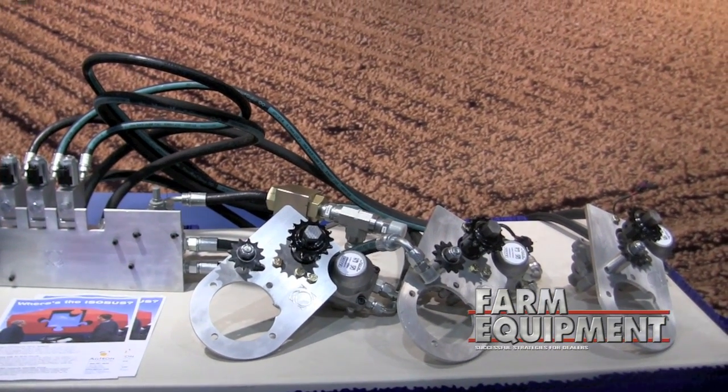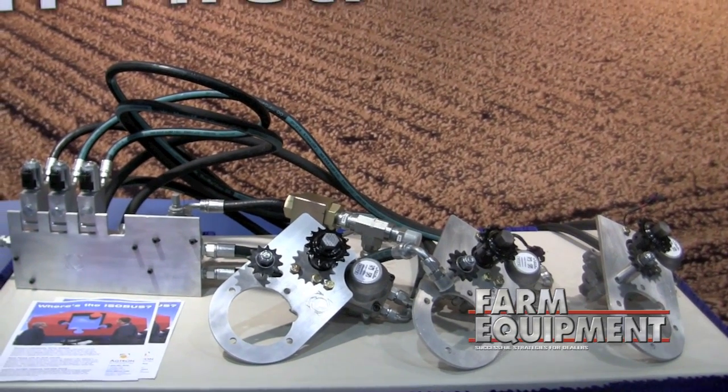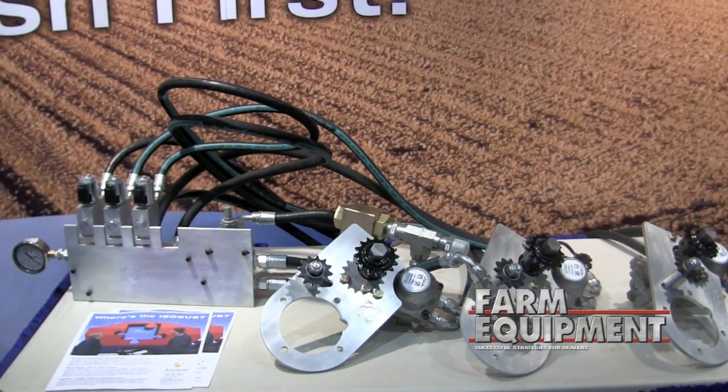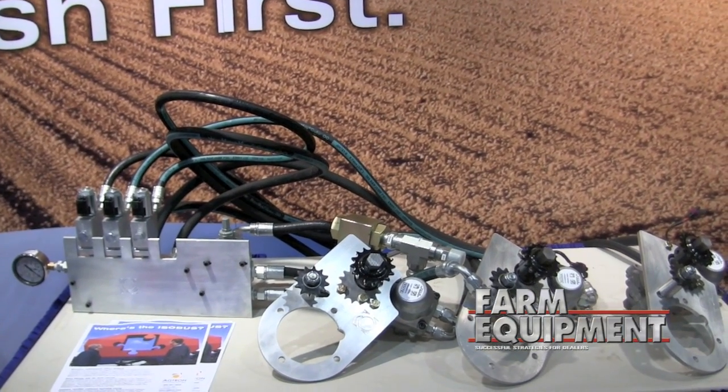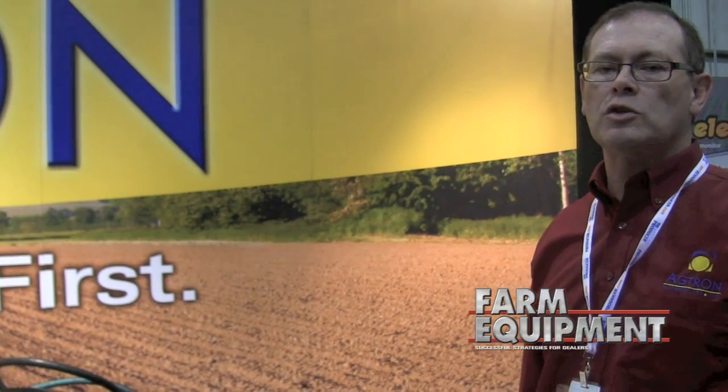This is the first in a whole series of upgrade kits for different air carts that will allow them to have variable rate capability and connection to Isobus virtual terminals. Many farmers already have Isobus terminals in their tractors, like the John Deere Green Star 2 or Green Star 3, the Pro 600 and Pro 700 in Case tractors, or the Agco GTA or other variable rate capable terminals.